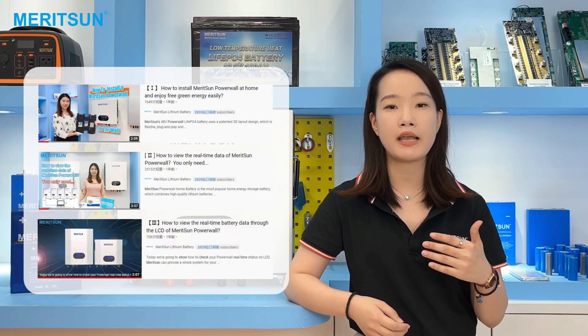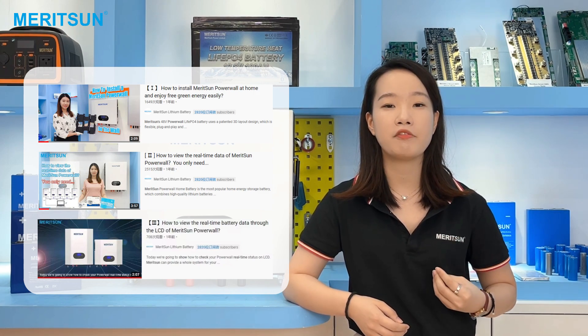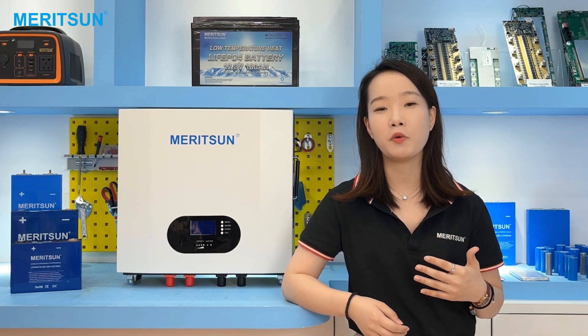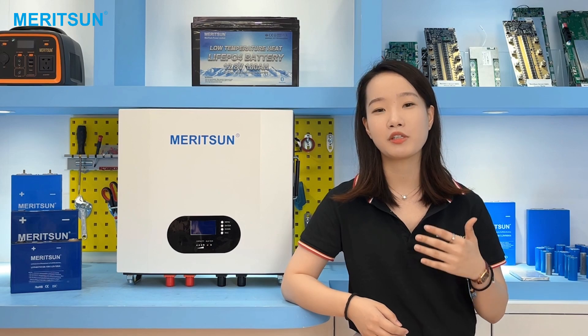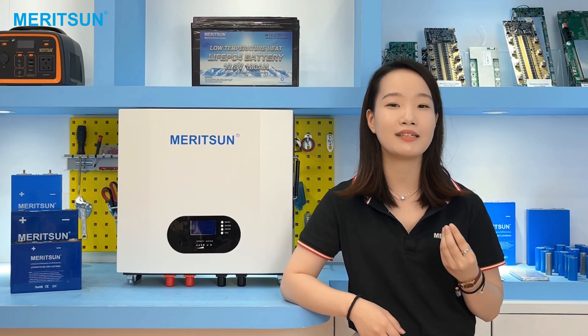We have introduced a lot of the battery features and installations of the Powerwall in previous videos. We are one of the earliest companies in China to produce the Powerwall battery, starting four years ago. Before that, the rack module battery was the most used for solar systems, but the residential system market is becoming more demanding. That is why the Powerwall battery was created — to supply power while also bringing a more elegant design.